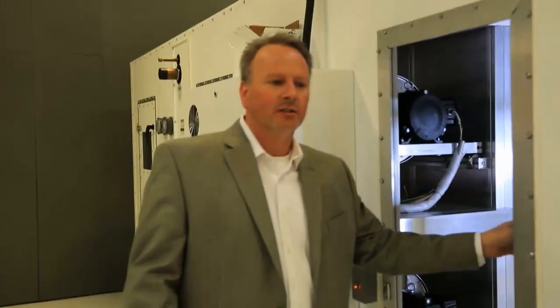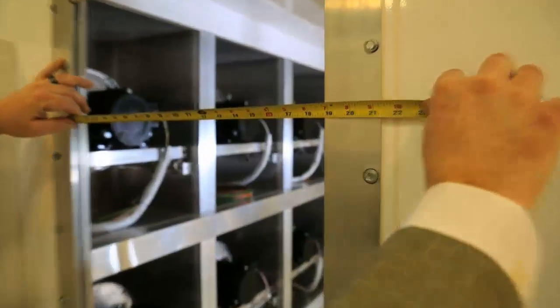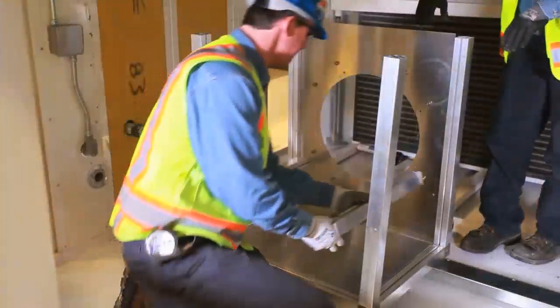This particular retrofit was completed using this door as the access. As you can see, it measures just under 19 inches. All the cells were brought in in pieces and then reconstructed within the unit.